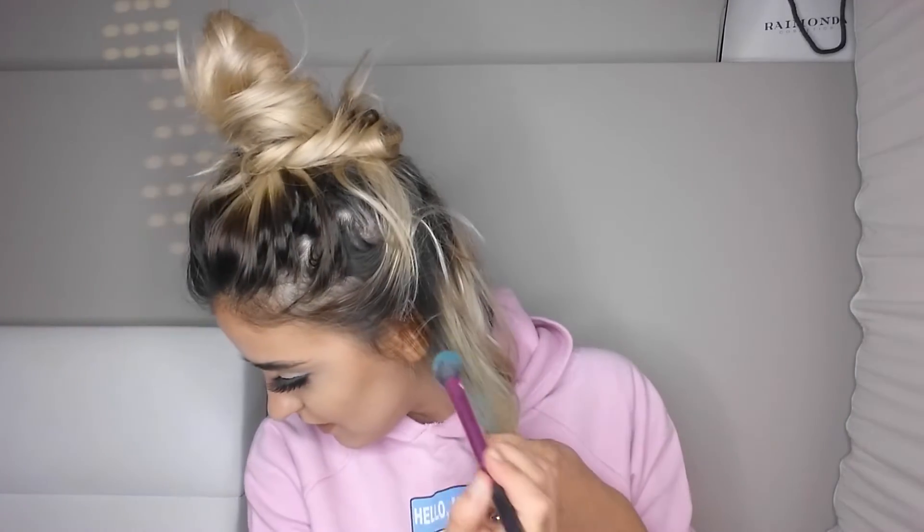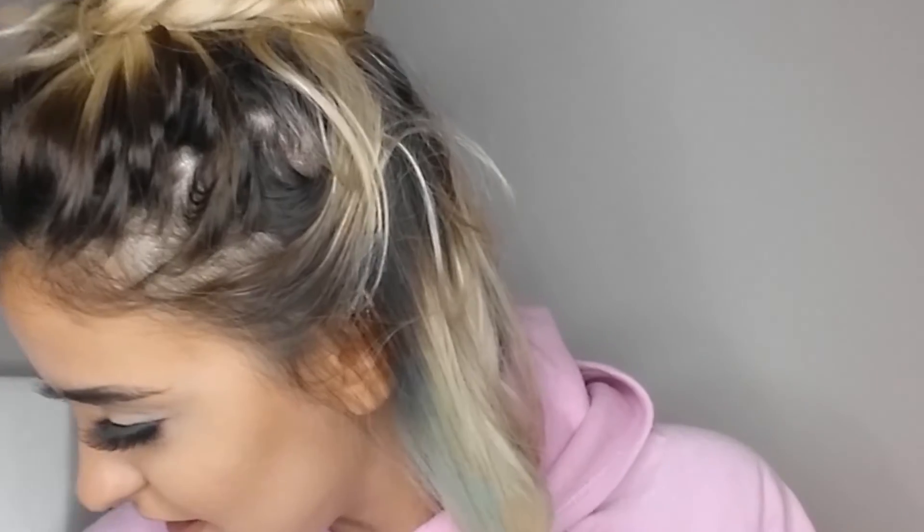Let me do an ombre effect — for now let me just go more dark. I don't think I have the dark roots... do you see what I mean? That is pigmented — revolutionary!